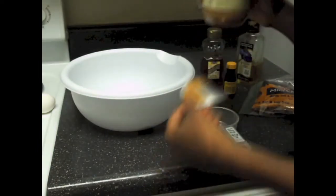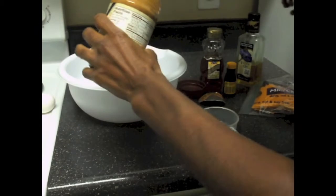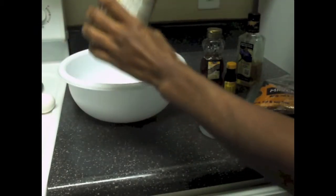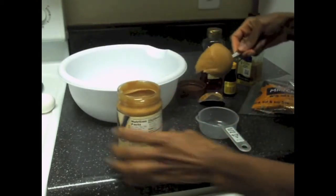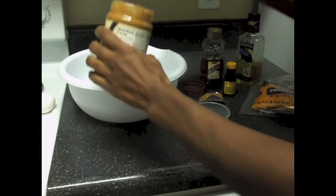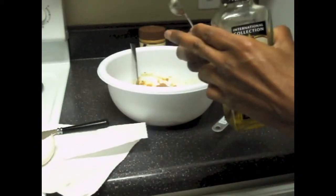First off, you're going to open up your peanut butter and scoop out about two big scoops. I didn't want to put it in my measuring cup because then I would get peanut butter everywhere, so I guesstimated about a half a cup. Then I added two half a teaspoon of flaxseed oil.